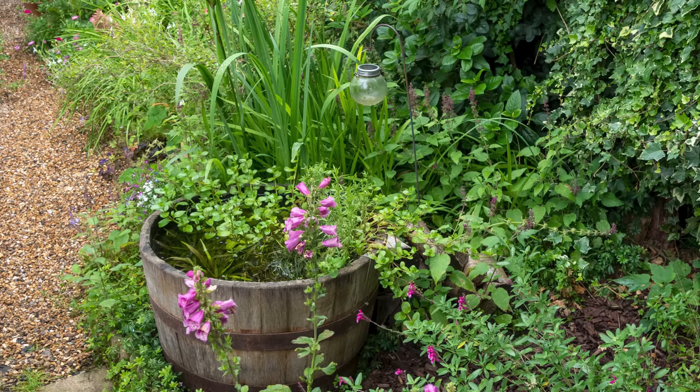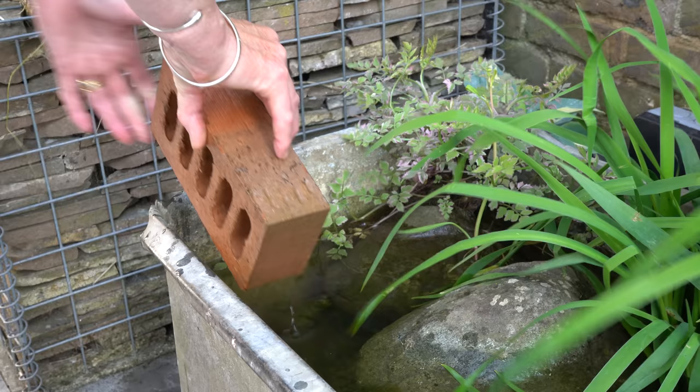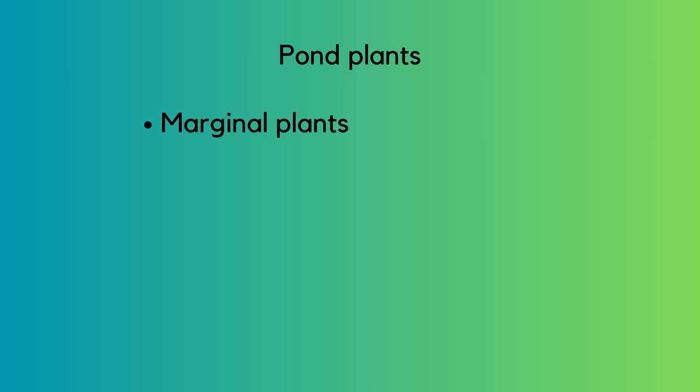When it comes to choosing plants for container ponds, first think about how much sun or shade your pond is in — it's just like choosing plants for an ordinary border. You also need to remember what depth pond plants need to be planted at. Some plants are called marginal plants and they only want water around their roots. In a container pond you can achieve this by placing a brick into the pond and placing your marginal plant in its pot on top of that. Other plants like to be stood in deep water, lowered to the bottom of the pond.